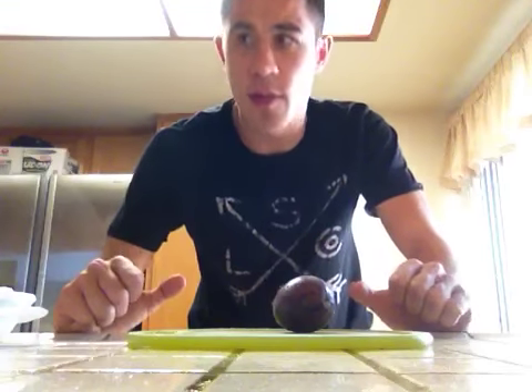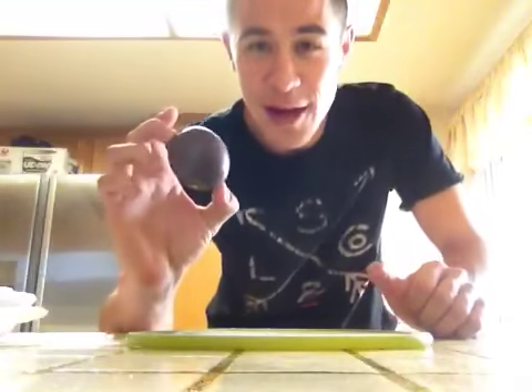Hello everyone. Welcome back to Cooking with Brad. Here I have a little fruit. This is called a passion fruit. Full of passion.